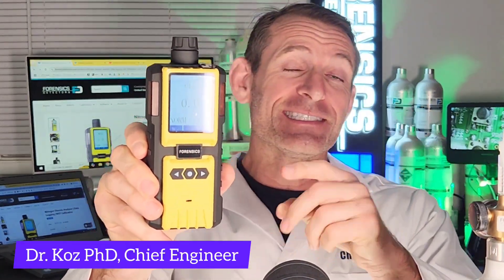Today we're talking chlorine gas analyzer. This is our FD-600 CL2 chlorine gas analyzer.